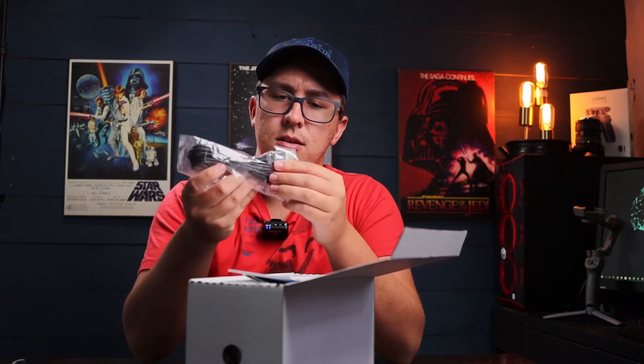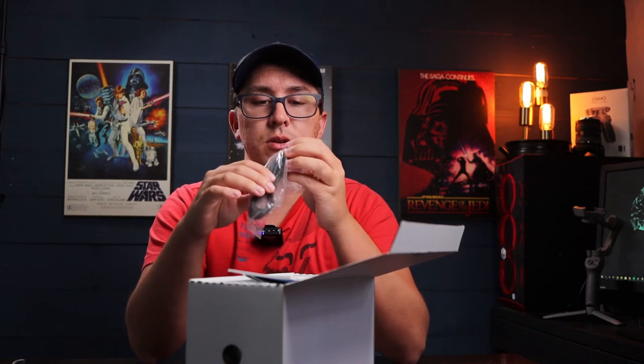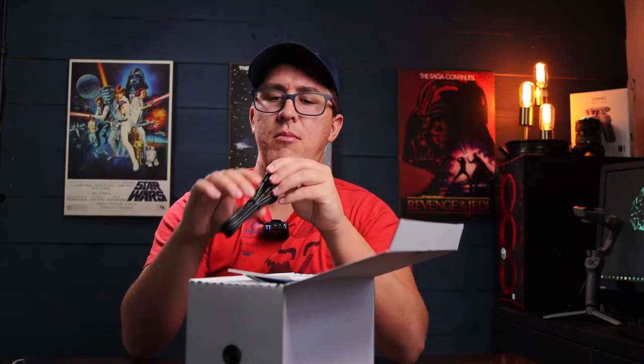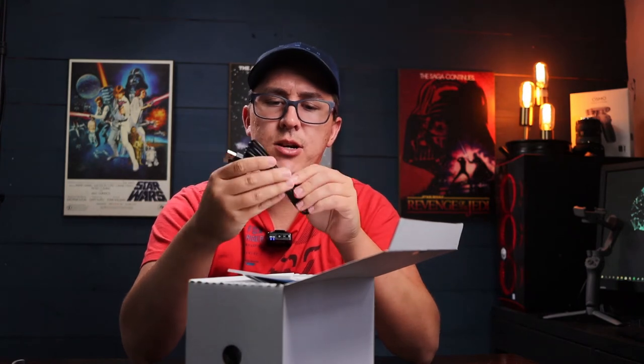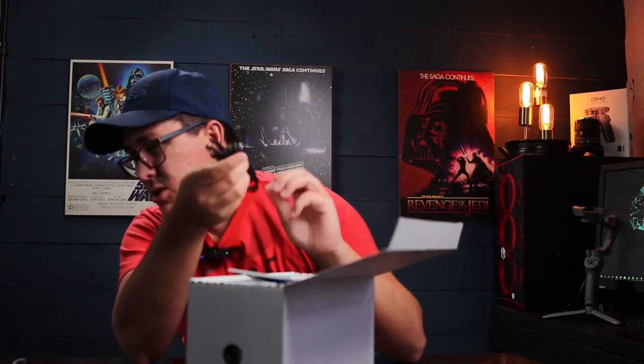It comes with a USB cable — it's a USB to USB Micro. For something that won an award in 2020 for being amazing, I would expect a USB-C to be honest. This cable looks ridiculously long. Without looking at the specs I'm guessing it's about six feet — and yep, the cable is about six feet long, so you have plenty of reach.